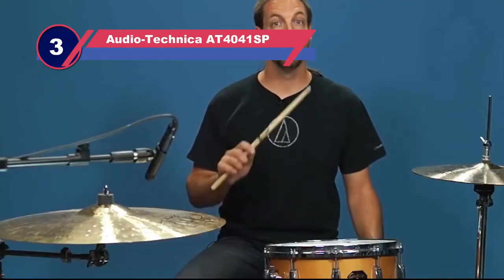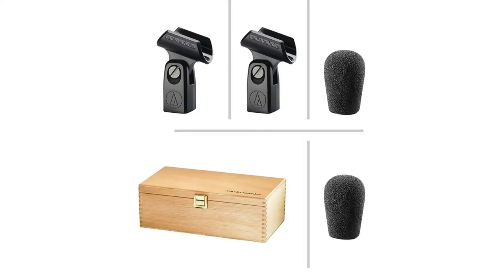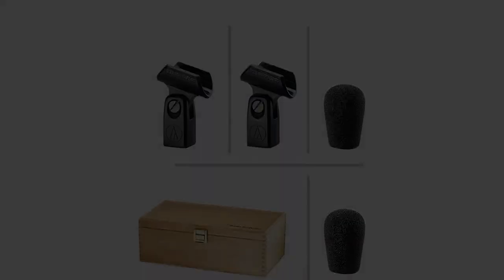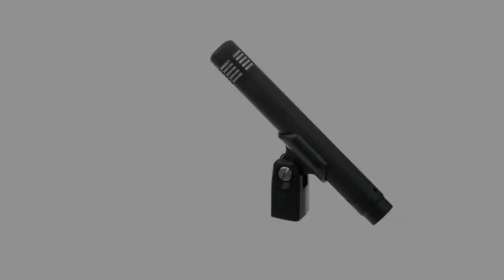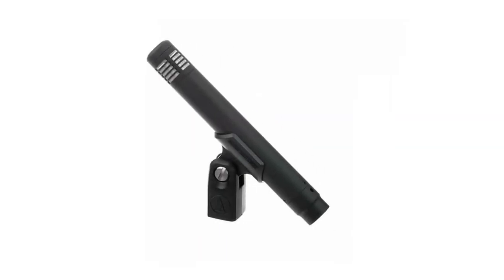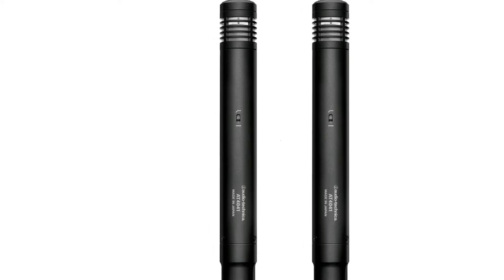Number three: Audio-Technica AT4041 mic for overhead drums. The AT4041 pair is by far the greatest sounding pair of overhead microphones on our list thus far. These microphones give a nice and crispy high end without sounding harsh. They are perfect for cymbals, overheads, room mics, acoustic guitar, pianos, horns, and even useful as a snare bottom microphone. They feature a transformerless design giving you a quieter noise floor, and everything about these overhead mics for drums screams quality.